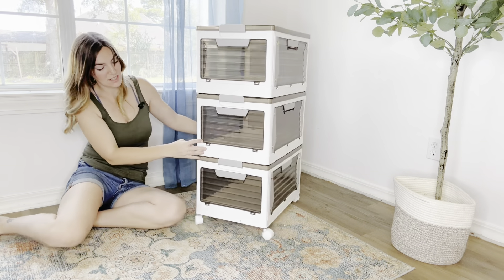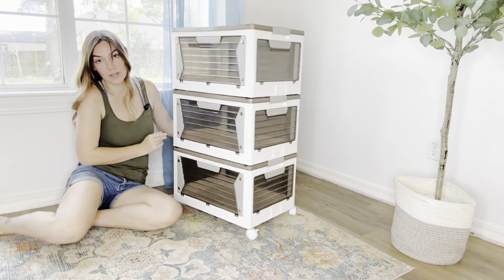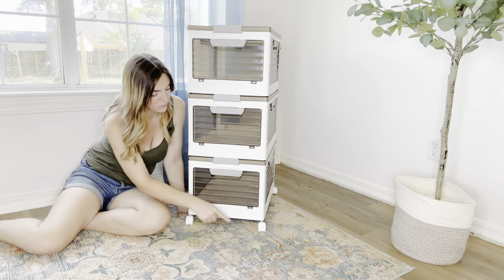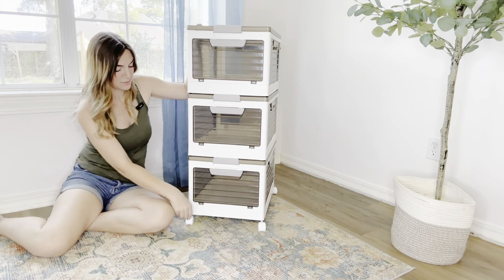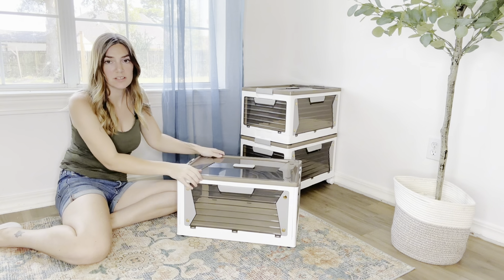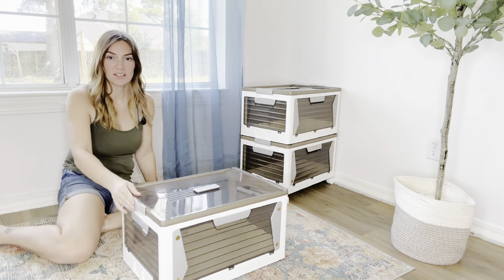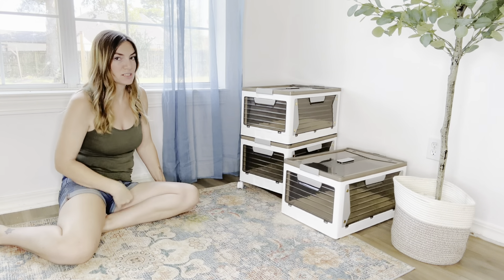Another really cool feature is that the bottom has 360-degree swivel wheels so you can turn it any direction you want, and two of those wheels even have brakes to keep it in place. And if you have something heavy in one of these, or if you're sitting on the floor and just need to slide it aside, the top two boxes have rollers so you can just slide it and put it away.